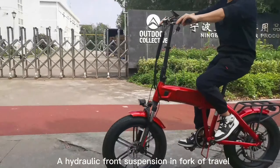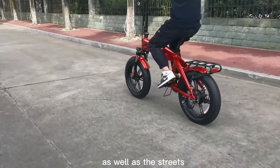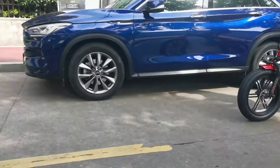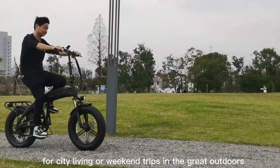A hydraulic front suspension fork handles dirt roads and other rough terrain, built to conquer the trails as well as the streets. The lockable front suspension tames any surface you may find beneath your wheels. Built with versatility in mind, this all-terrain ride is perfect for city living or weekend trips in the great outdoors.